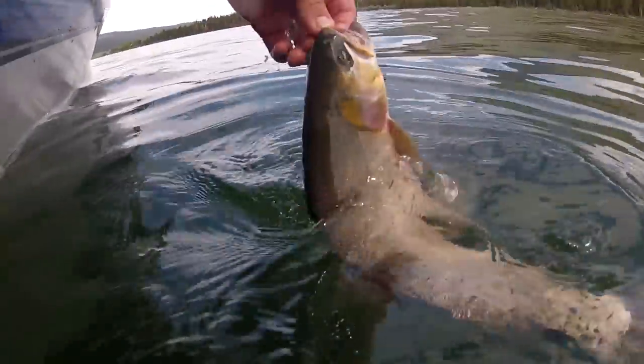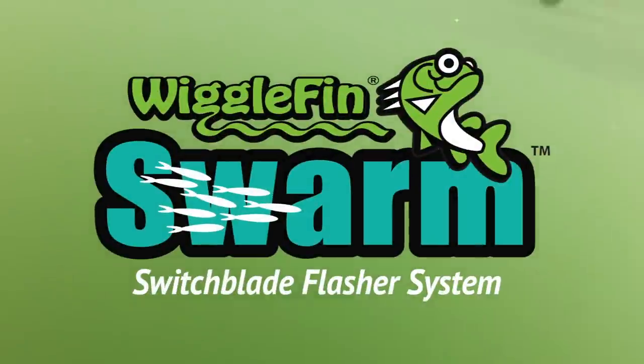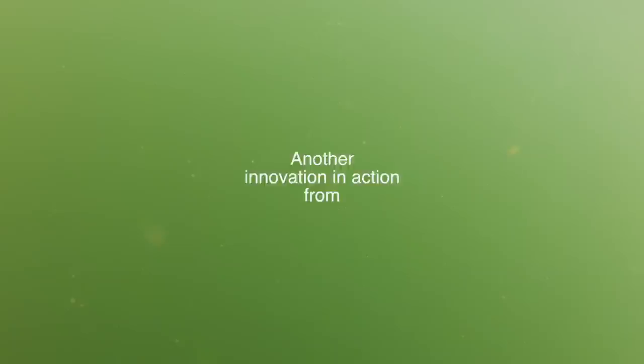Unique versatility, ultra natural swimming action, and more visible flash than any other inline flasher. It's not just the best flasher you'll ever own — it's the only flasher you'll ever need.